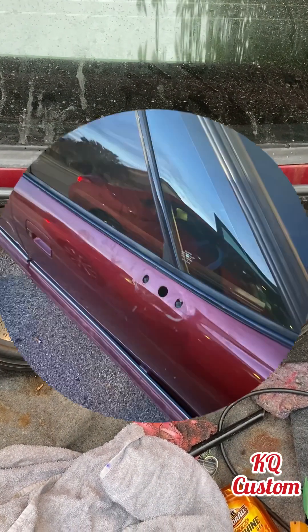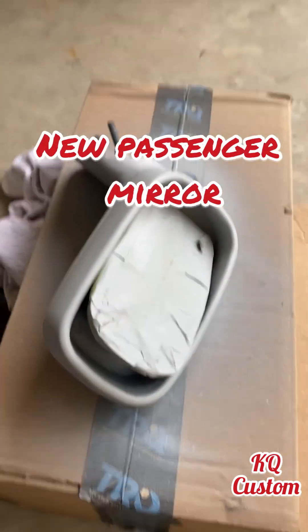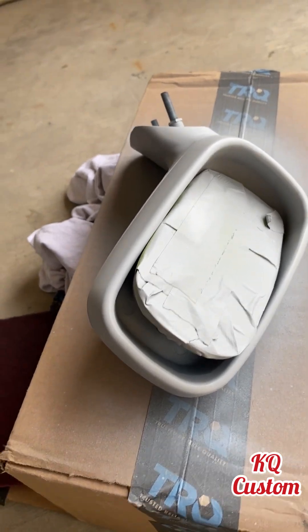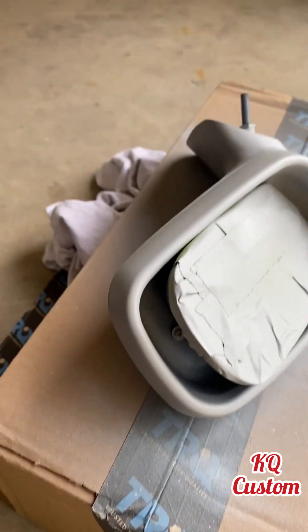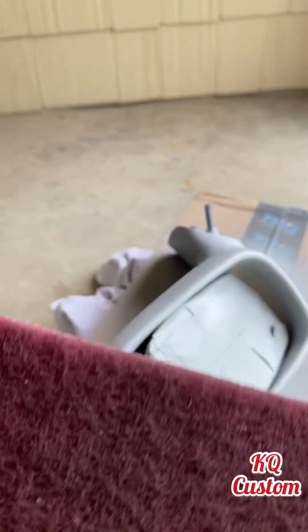All 12s. Alright, this is the mirror for the '94 Bonneville. It came black plastic. This is the new mirror. So before you put primer on it — that's when it gets painted — before you put primer on it, you scuff it with this until it's no more shiny in the black plastic.